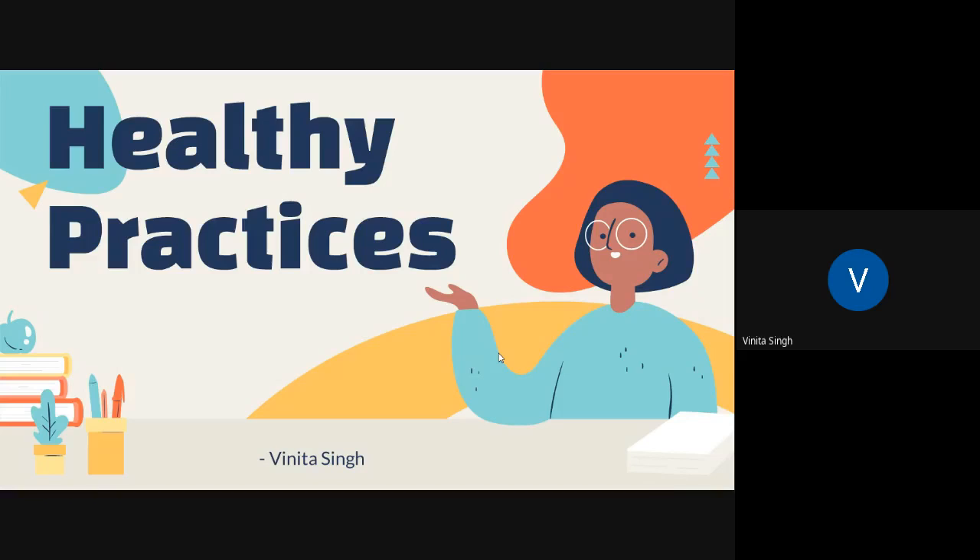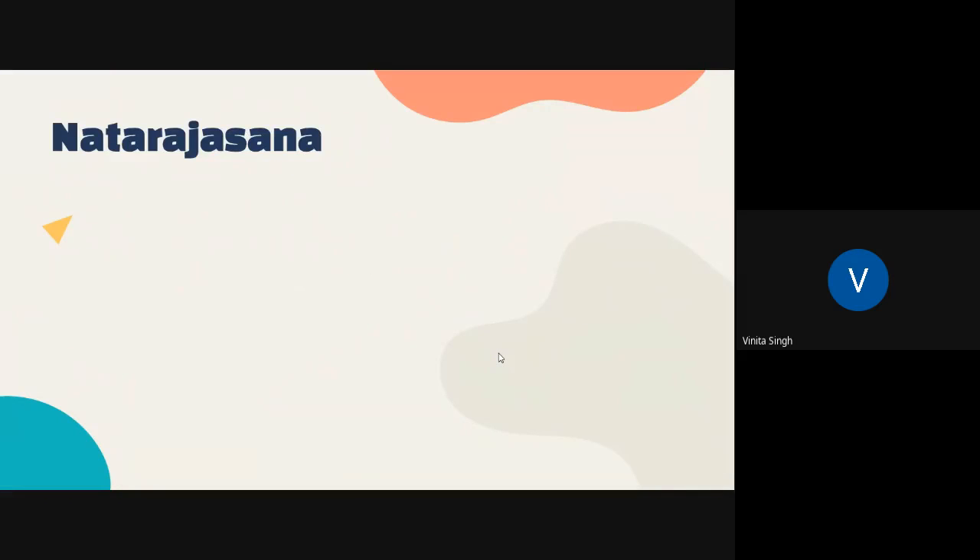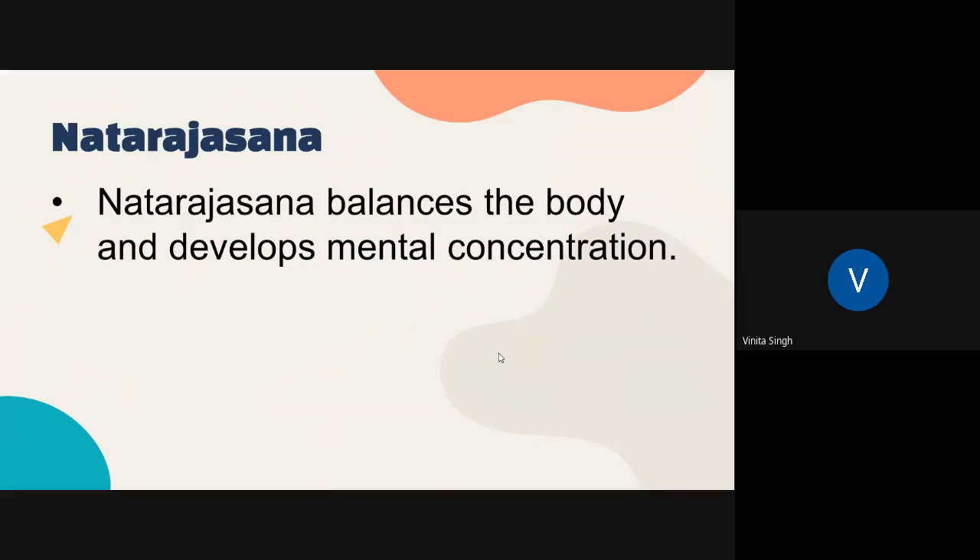Now today I am going to teach you one more asana. So let us learn about our new topic, Natarajasana. It is a kind of backward bending as well as balancing posture. You have already known about this word Nataraja, which is also related to Lord Shiva. It is advised to be practiced by yoga intermediates only.